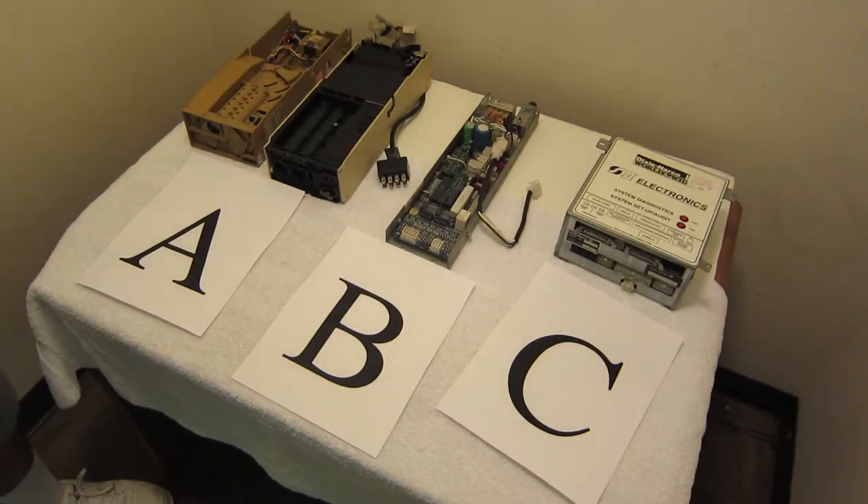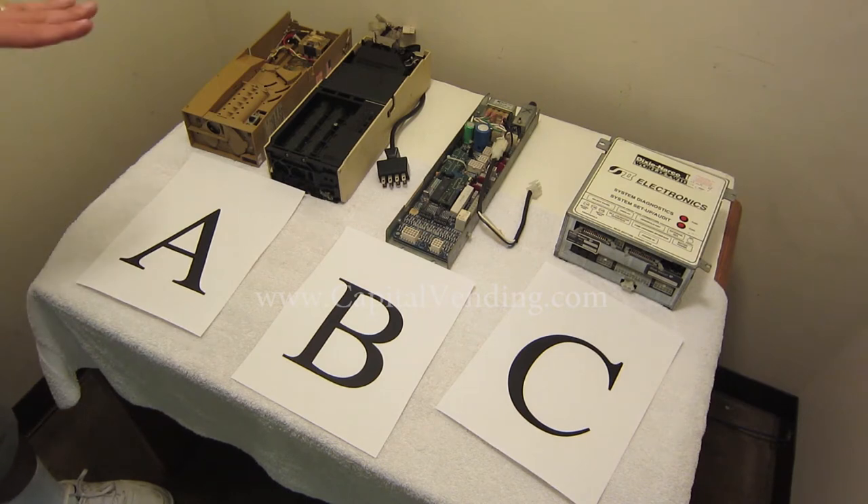The purpose of this video is to help you determine the configuration of a Dixie Narco soda vending machine. Dixie Narco has made high quality machines for many years and they've changed the control boards throughout. A lot of times at Capital Vending we get calls on the phone and people don't know which board they have. If you view this video and can identify your board, just call us up and identify it by the letter and we'll be able to help you.